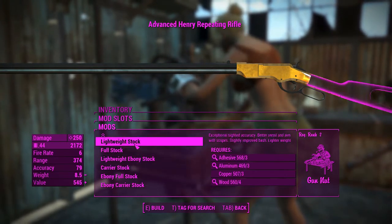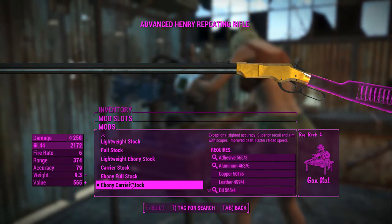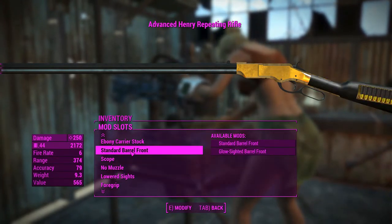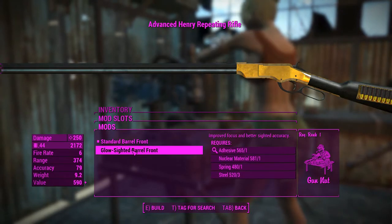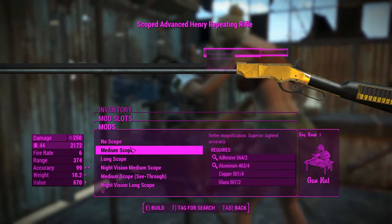For the stock, we want to put that all the way to the bottom one, because exceptional shot accuracy and superior recoil management with improved scope transition and faster reload speed is probably a good thing to have on a lever action rifle. For the sights, we can choose between a standard or a glow sight, and we'll choose the glow sight.